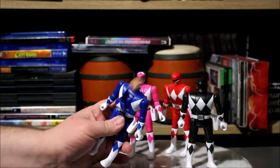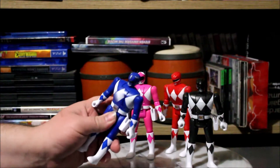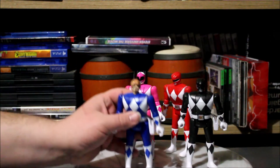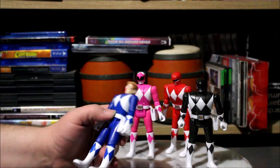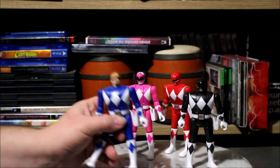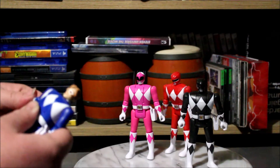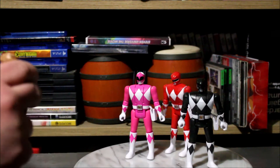Let's go ahead and talk about Billy since he's in my hand. The head — not too bad, looks pretty decent. The helmet's good. Basic arm joints, 360 degrees. Elbow articulation, no wrists, but the elbow swivels.